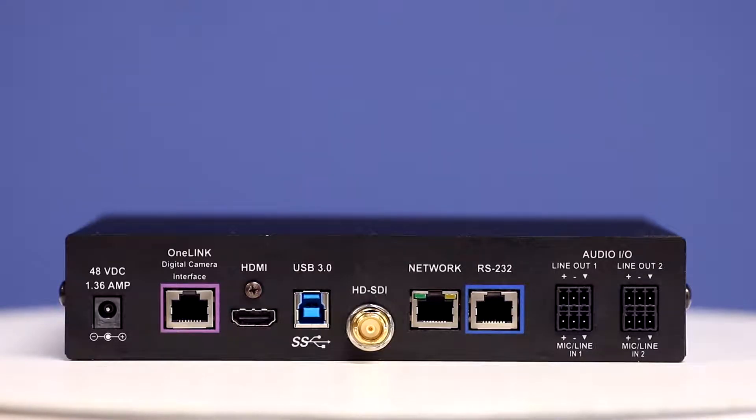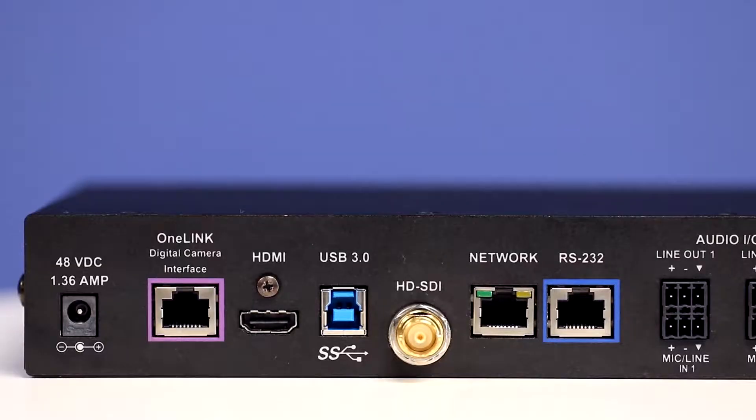At the other end of that 328 feet, the OneLink Bridge outputs simultaneous HDMI, USB 3.0, and HD-SDI. Yes, that's extended, uncompressed USB 3.0 video.